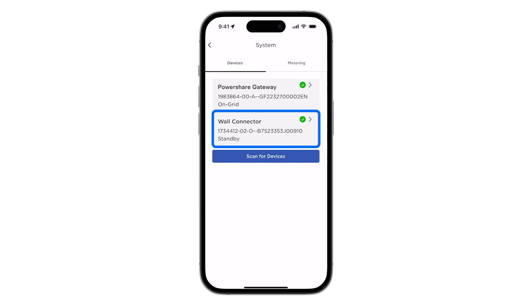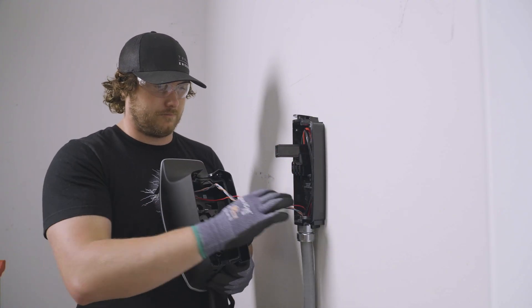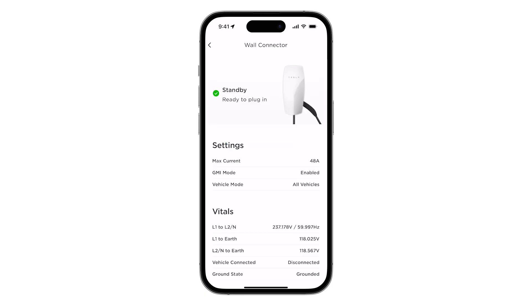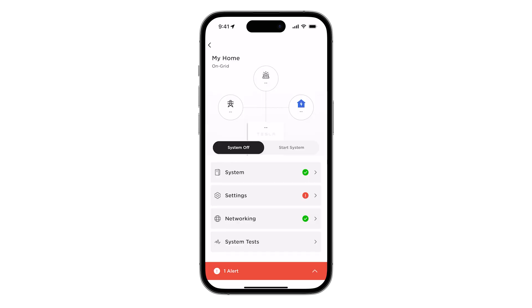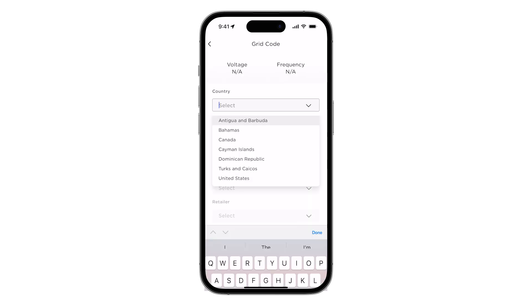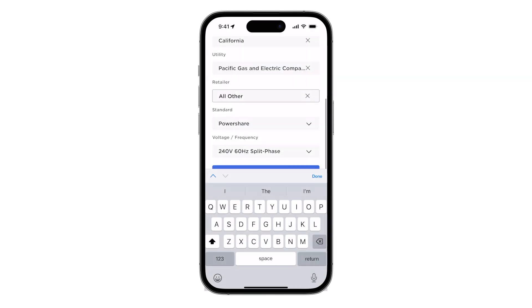If Universal Wall Connector does not appear, check the communication wiring between wall connector and gateway, verifying proper color coding and that proper terminations were made on each end. Select wall connector and confirm that the system vitals are healthy. From the landing page, navigate to the settings page and make the appropriate selections for the installation site. The PowerShare grid code will automatically populate on this page.